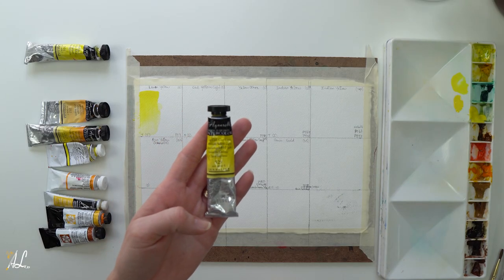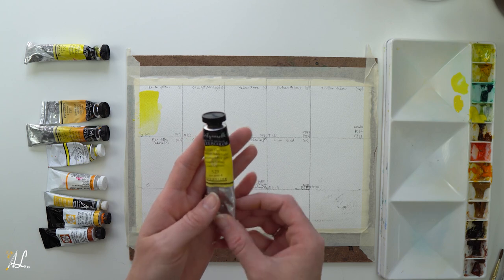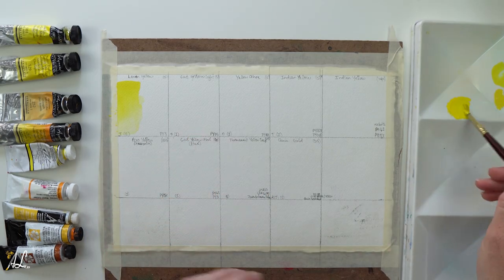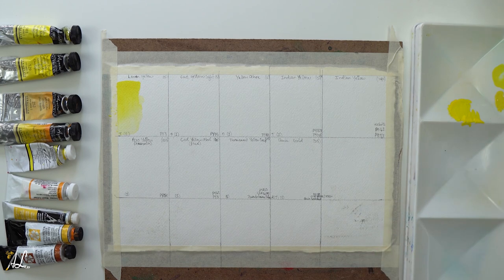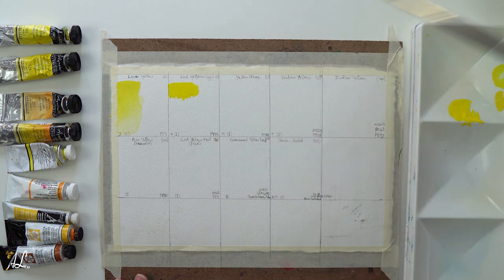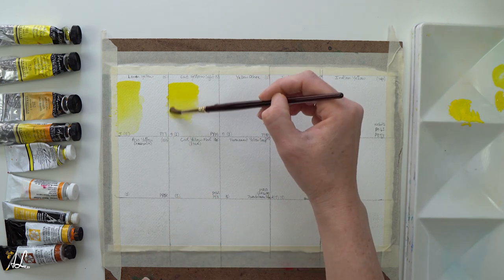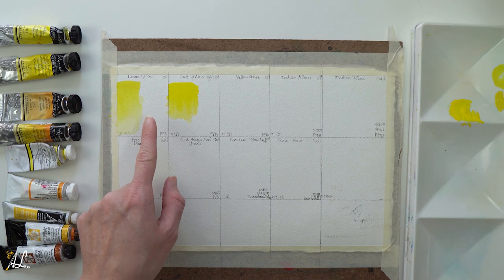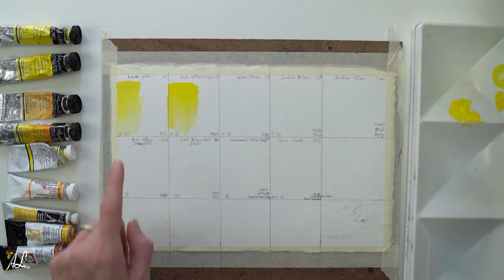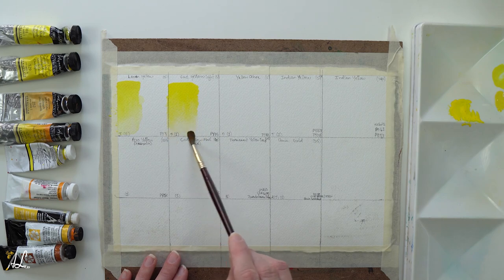Our second color is Cad Yellow Light by Sennelier, which you might have seen me use in my video on skin tones — I will leave a link for that in the description. It is opaque PY35 with a lightfastness of 1. You can see it's not as transparent as our Lemon Yellow, which is more translucent and delicate. Still it is very vibrant. I love using this for skin tones and for light that might be cast upon a subject. It is such a great, very versatile yellow. If you can only afford one yellow, this is probably the one I would recommend the most — it is the best for your overall mixing, able to get from your lightest lights to your darkest darks in your yellows.